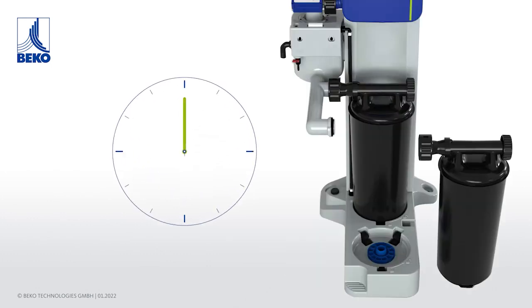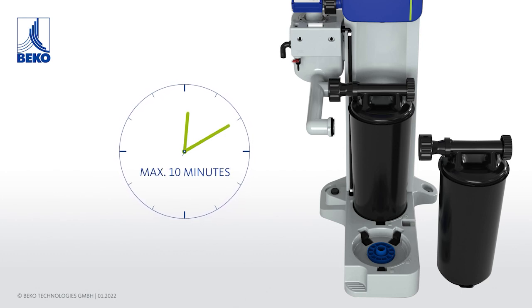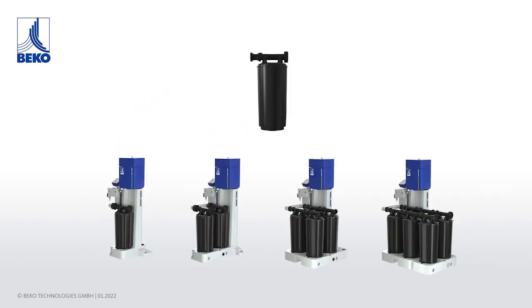Time for a change in under 10 minutes, supported by the optimized, guided service flow for a clean cartridge change. What's more, all versions use the same cartridge.